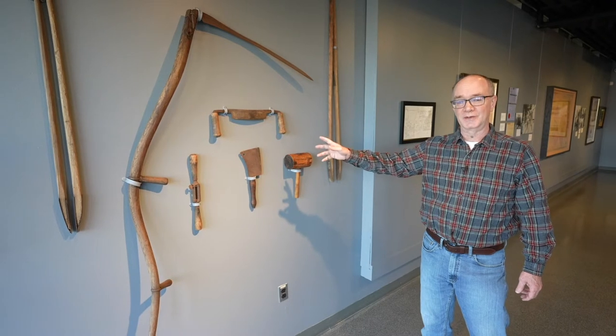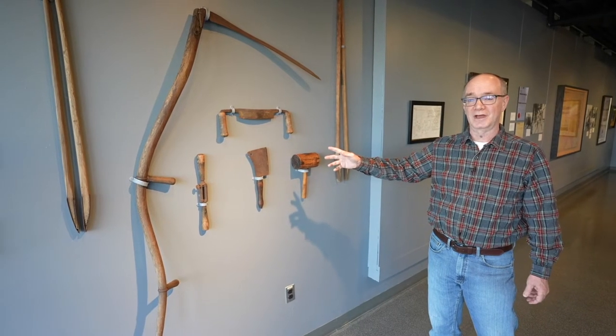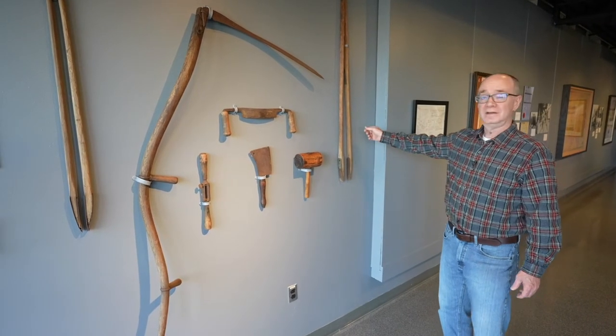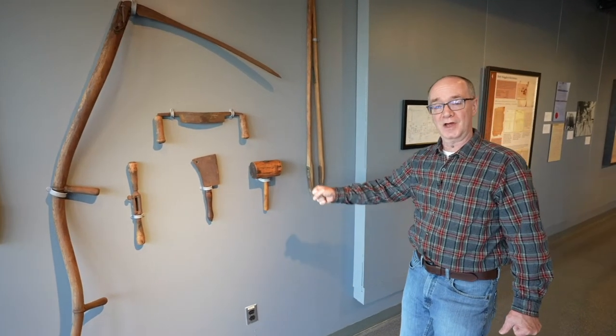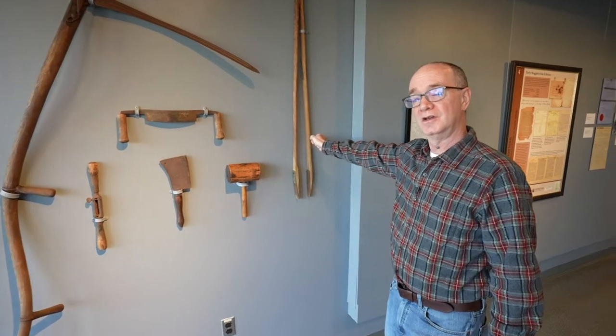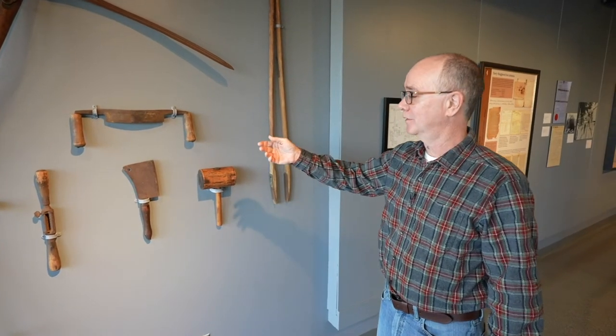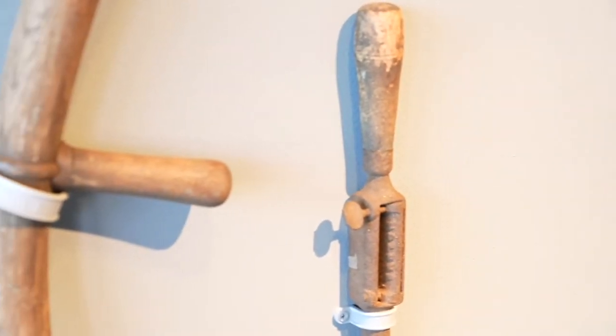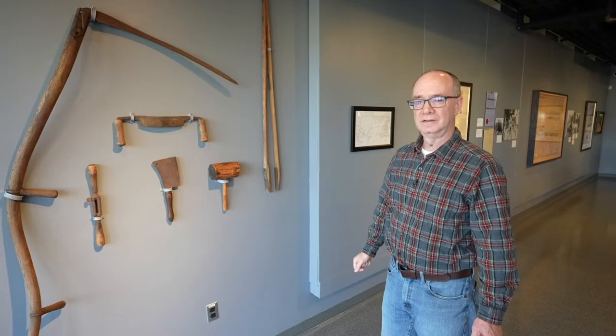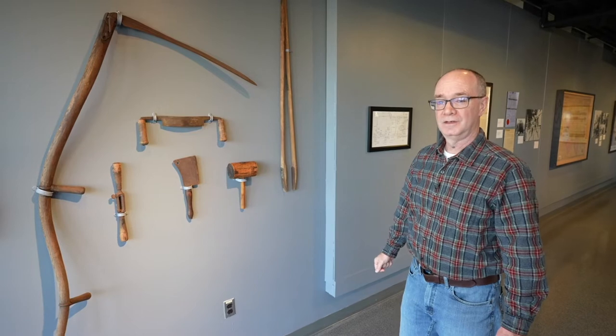Here's just a selection of some of the tools that you might have found on the farm. This is a thistle picker. You don't really want to grab a thistle out by your hands — you use the thistle picker instead. We've got a draw knife. We've got a butcher knife, both of which have not seen that grindstone in decades, I would imagine.